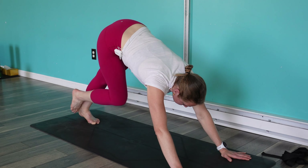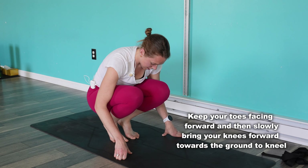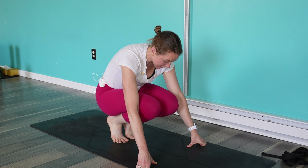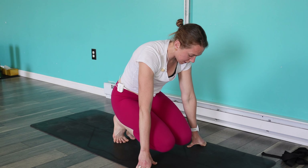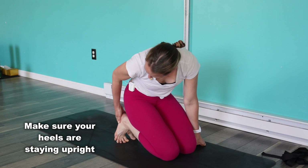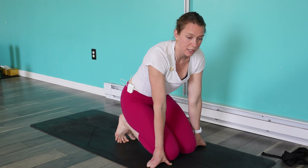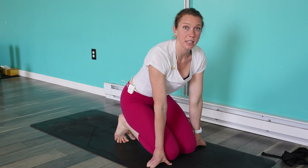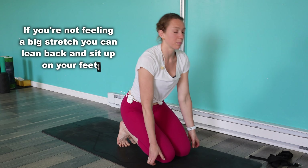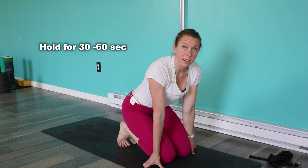Now we're moving on to the kneeling toe stretch. I'm going to kneel with my toes pointing straight ahead as best I can, keeping my kneecap and big toe in line with each other as I start moving down toward the ground. I'm really making sure that heel isn't pushing out to the side — especially my left side, it needs to come a little more toward midline. If you can tolerate it, you can sit all the way up and put a little more pressure there. I don't need any more on my left toe — it definitely doesn't feel like it needs any more.